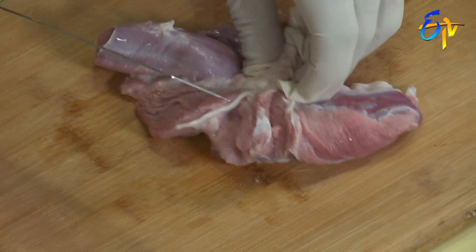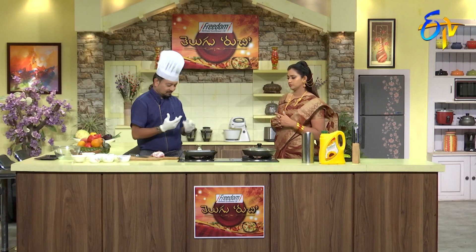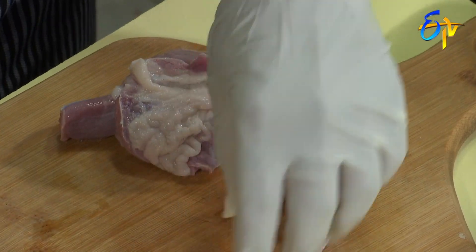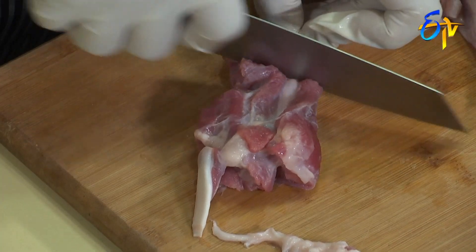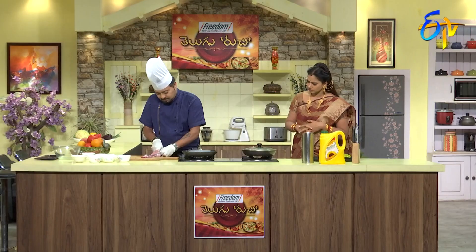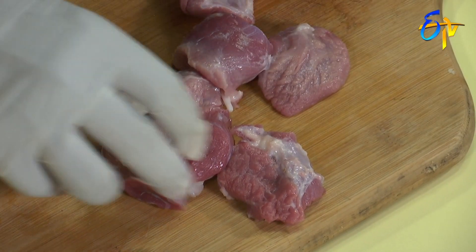This is the leg piece. In order to cut the leg piece, we cut it into chunks. And that's how you cut the leg piece. Now we have fat trimmed and we have made nice pieces.